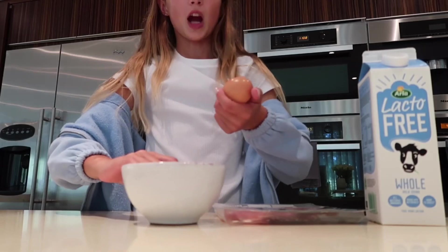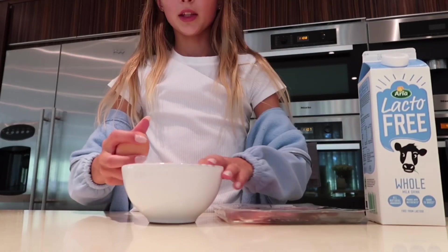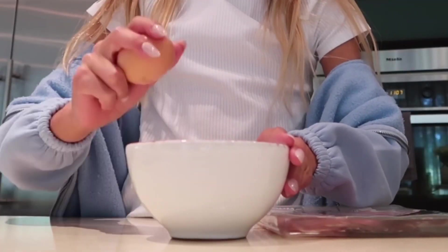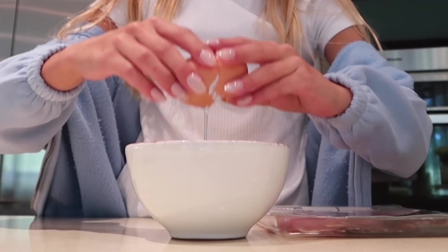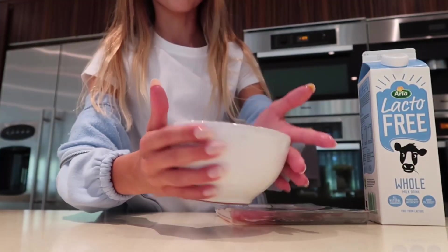So I just got this mini bowl that I'm going to crack the egg into. I'm not that great at cracking eggs, so let's just see how this goes. That was so good — no shell at all in that bowl!